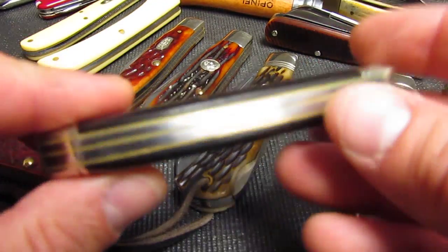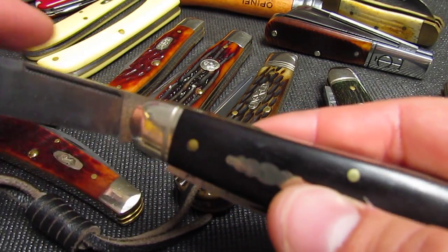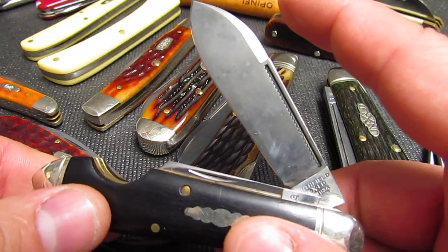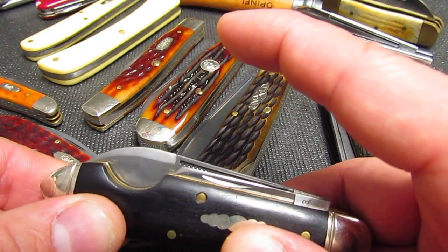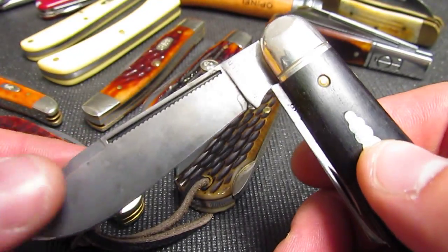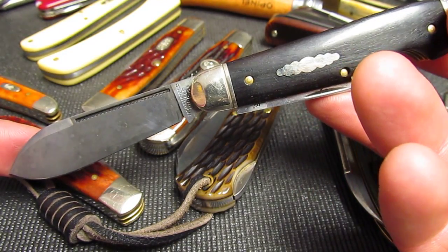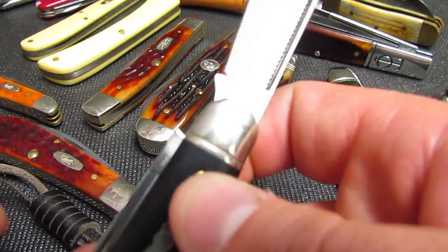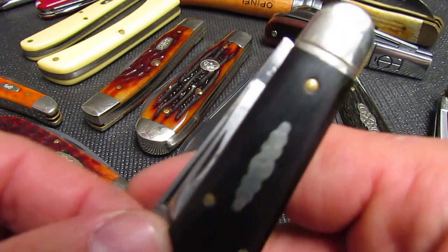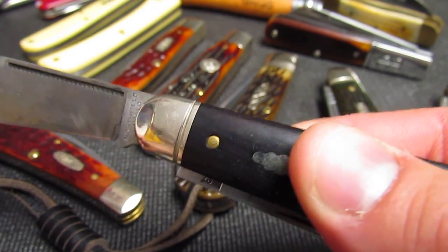These are springs — they determine your action and your snap. The stiffer the spring, the more it's going to snap, and you'll hear that a lot when buying slip joints, old or new. You'll also hear about pull weight. Walk and talk refers to how the blade sounds when it snaps — they're all kind of related.